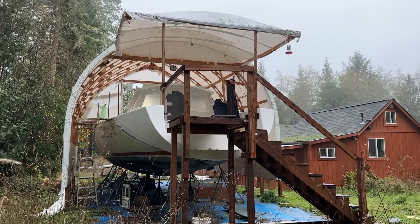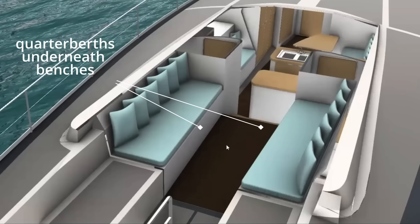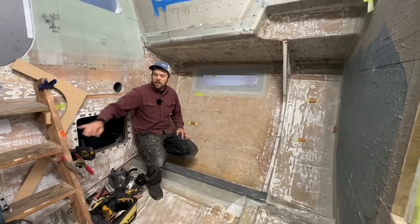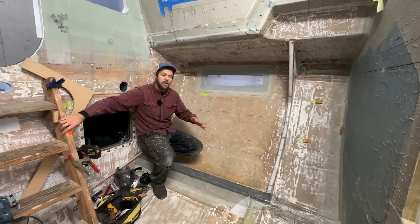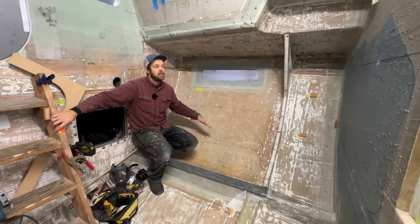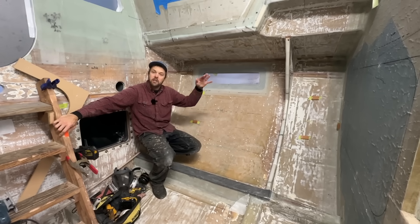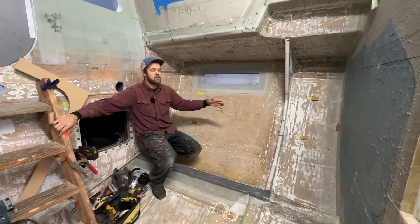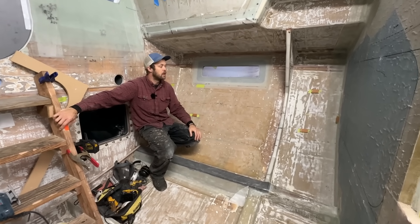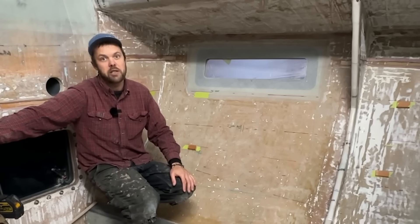The stuff on the starboard side quarter berth is done — the pieces are built. So I'm going to move on to the port side. This is another puzzle to solve as far as fitting everything in here that I want to fit. This is going to be a double bed, and it also is going to have a fuel tank inside it. There's going to be some nice shelving on the outboard edge of the bed, and then a big hole is going to get cut in the bulkhead where people can climb into the bed. Making sure there's enough headroom and plenty of space for the fuel tank, and making it look nice and feel cozy as well.